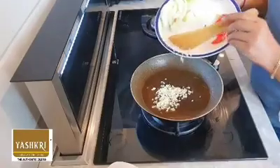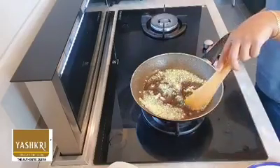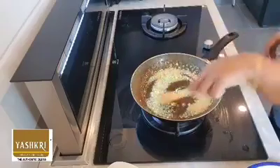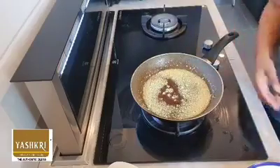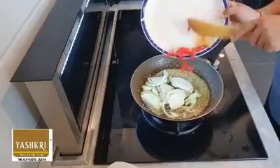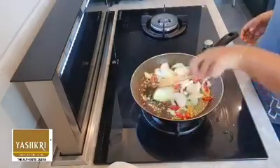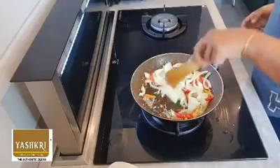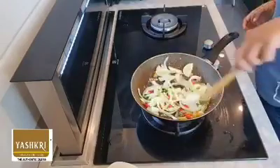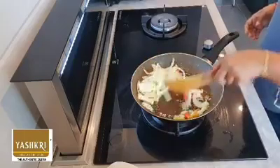We need to sauté the ginger and garlic until it smells good. Let's stir. Now I'm going to add in the onion — I like the crunchiness of it. I'm also adding in the chili padi and red chili. Just sauté until the onion is cooked — not fully cooked, just about halfway.